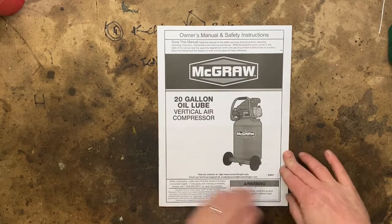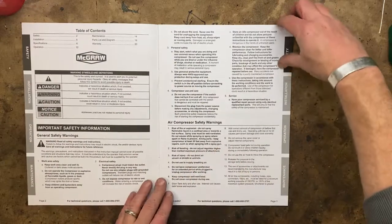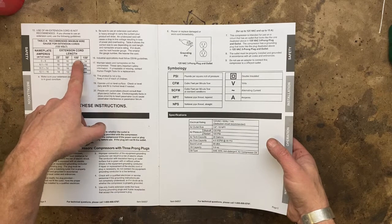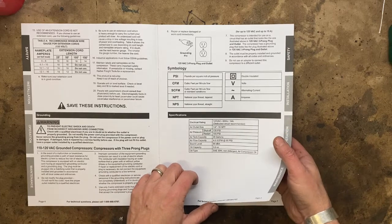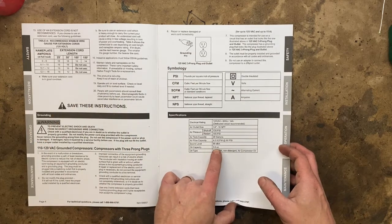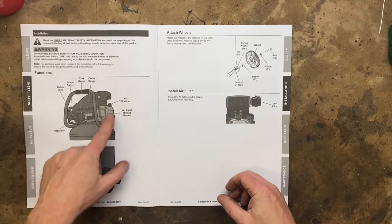You'll have to pardon my mess a little bit here. Safety warnings: do not use a 100-foot or 150-foot extension cord, but I can use a 50 foot. That's why you buy a long air hose — you can keep the compressor plugged in close and just run the air hose out. Oil capacity is five and a half ounces, and oil type is 30 weight. Tank gauge, power switch, safety valve, regulator, oil breather.